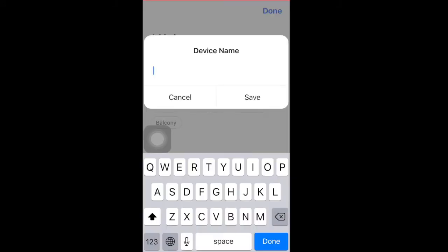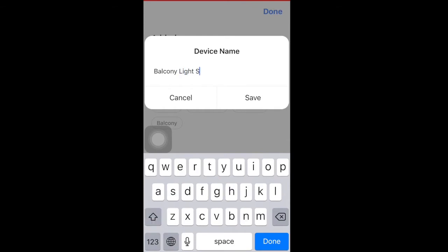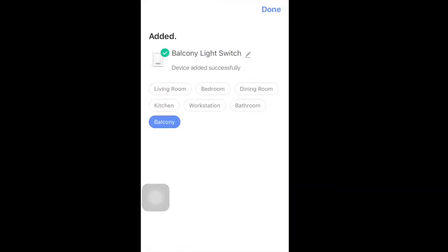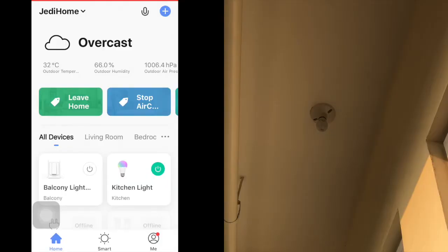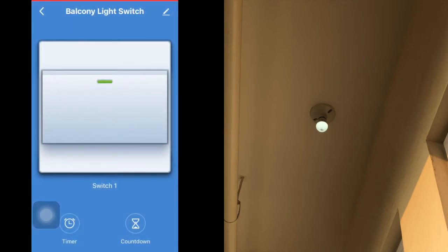At this point you can rename the device, assign it to a room or an area, and then start testing it out. You can turn it on or off, or click the tile to go to its own user interface.